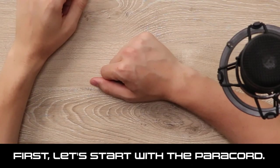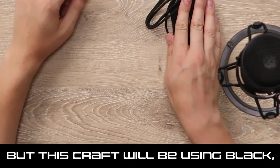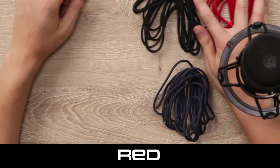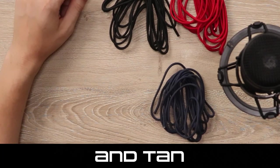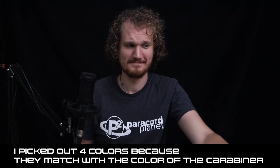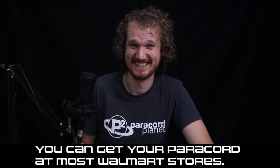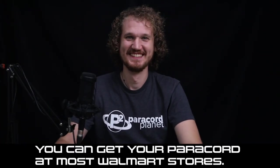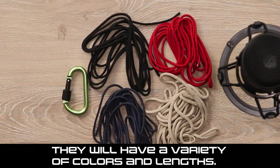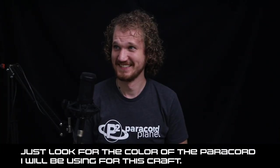"First, let's start with the Paracord. Paracord comes in a variety of colors, but this craft will be using black, navy, red, and tan. I picked out four colors because they match with the color of the Carabiner I will be using for this craft. You can get your Paracord at most Walmart stores, Target stores, and most drug stores. They will have a variety of colors and lengths. Just look for the color of the Paracord I will be using for this craft."